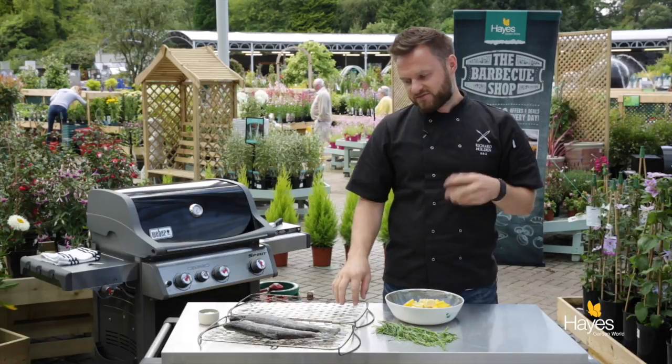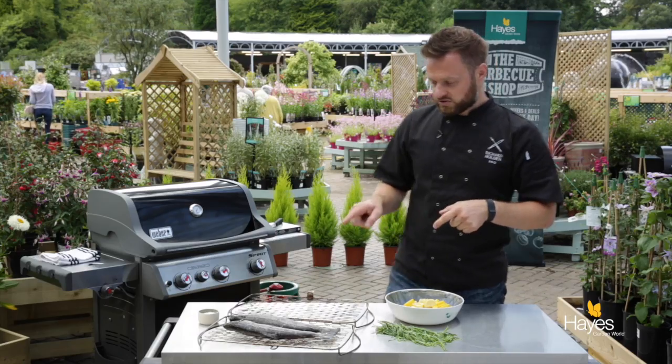One of the finicky things about it is the cleaning, so to help with that I've just got some lemon slices and I'll show you how we can keep everything nice and tidy. So if you want to just have a look down here.